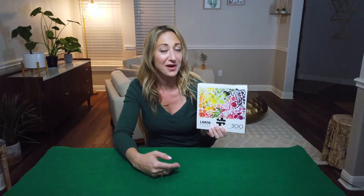Hey, welcome back. Today we'll be doing another jigsaw puzzle time lapse. I've picked this Eat the Rainbow Puzzle from Buffalo, 300 pieces. I'm pretty excited.